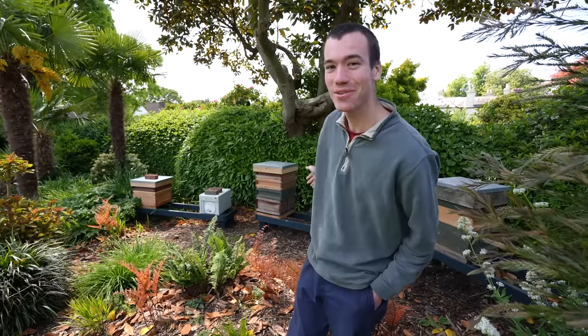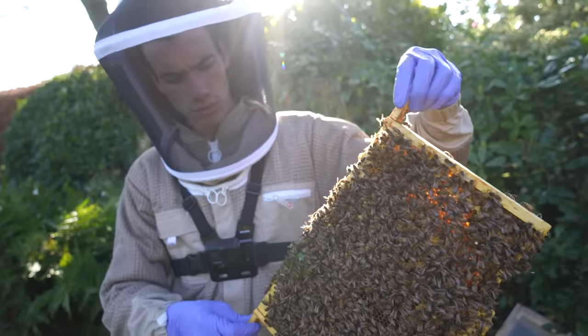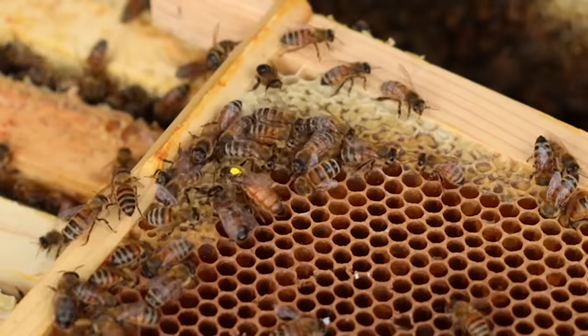My name's Alex and I'm a beekeeper. As you can see, I have all my bees behind me. I have five beehives currently and I actually started beekeeping two years ago. I was not ready for the adventure it would lead me on.